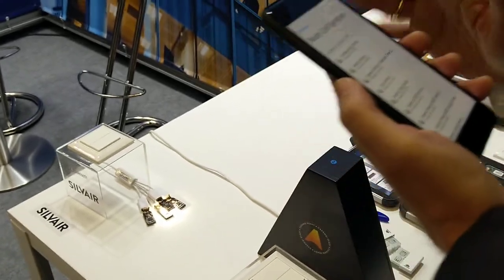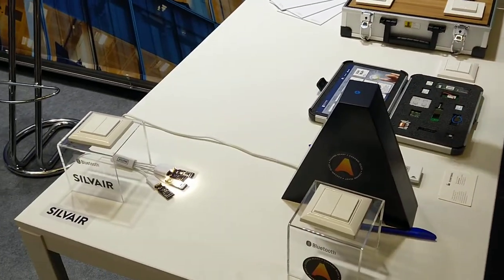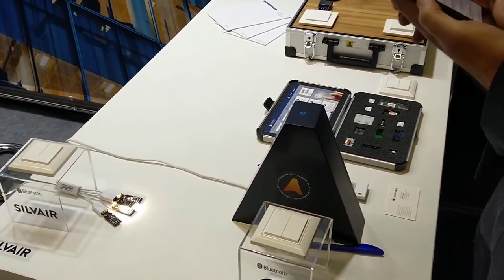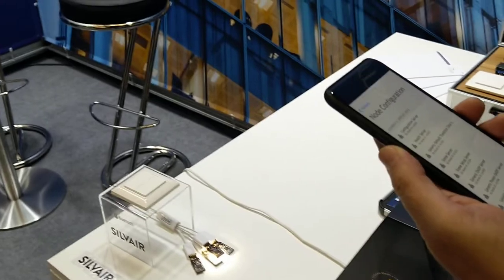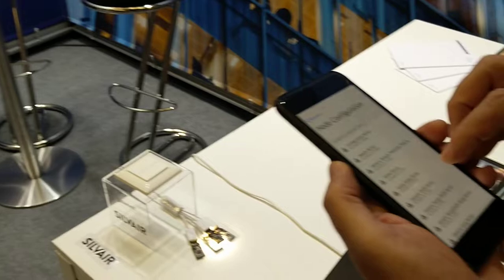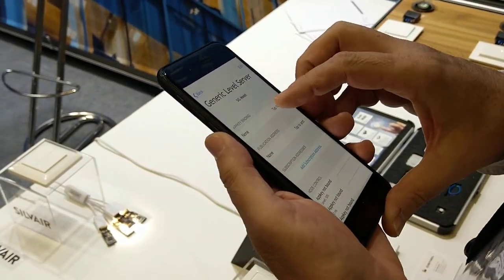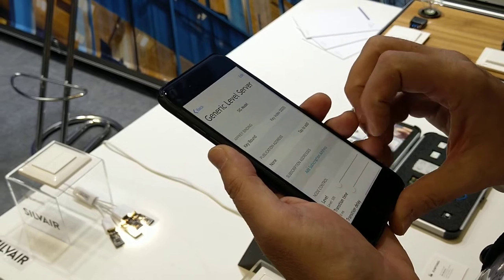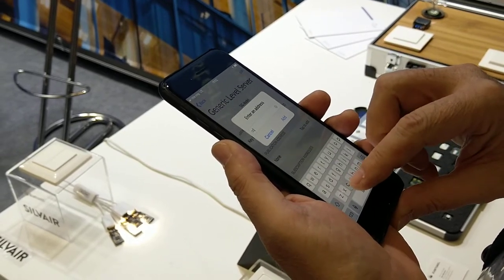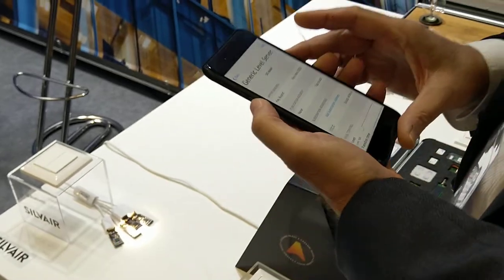The only thing remaining to be done is configuration, because I must tell the device with which other device it should cooperate. This is done in Bluetooth mesh using so-called groups. I assign a group here and enter the group name in the dialog.